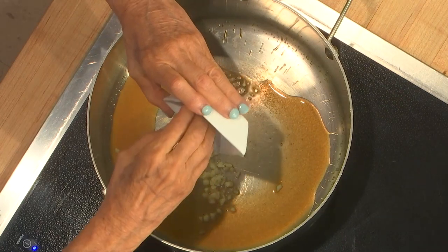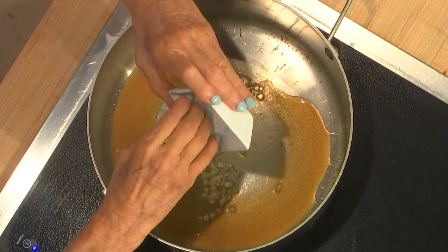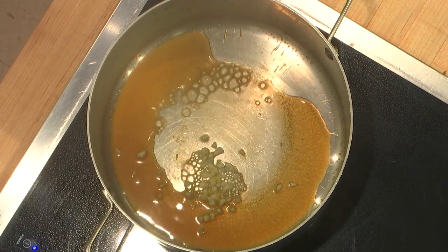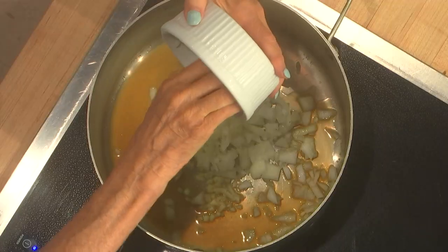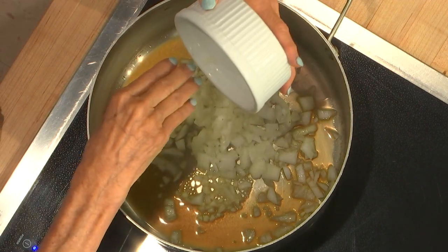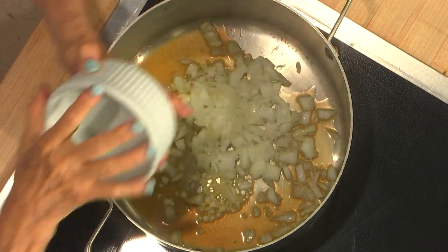Garlic goes in here, and onion. This will be about five minutes.